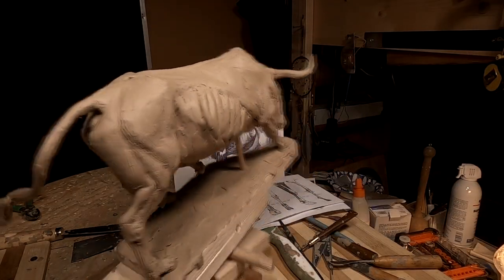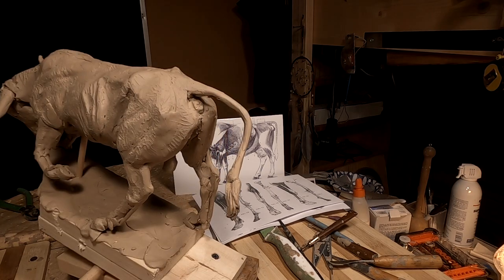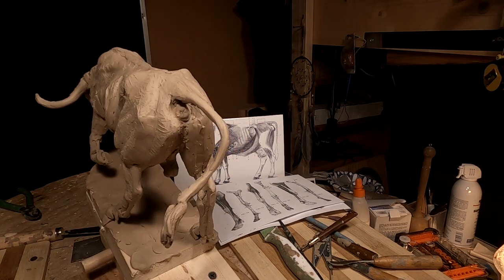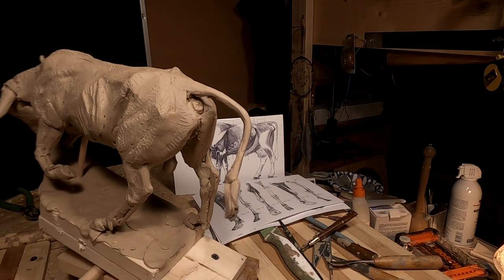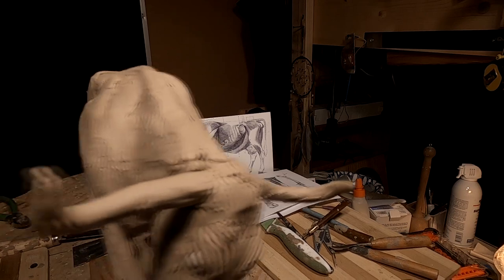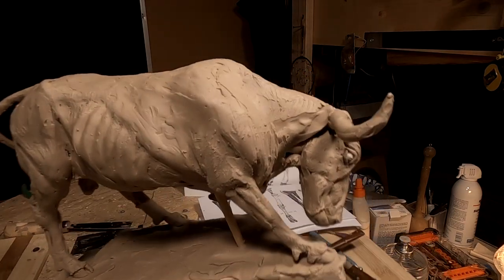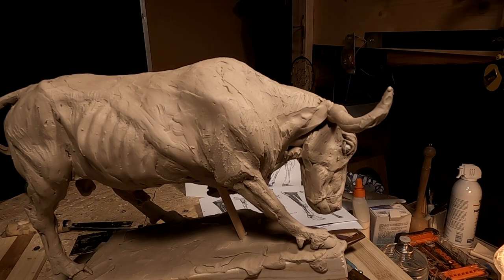The bull has gained its bull parts. And for those of you who are observant, you'll see exactly what I'm talking about. Now I'm going to start working on the head of the bull and see how far I can get with that.